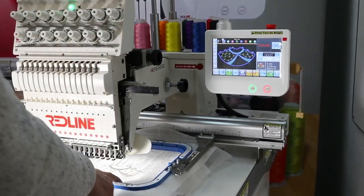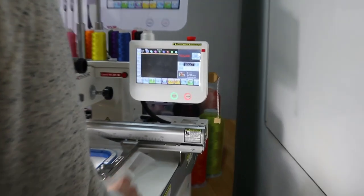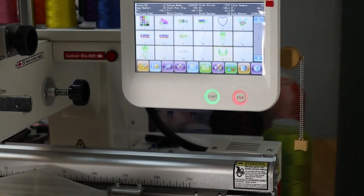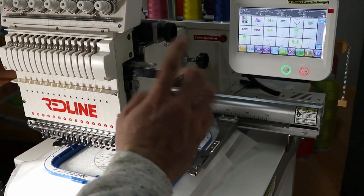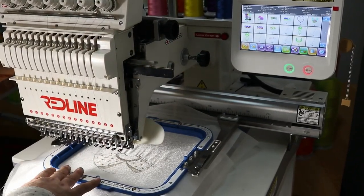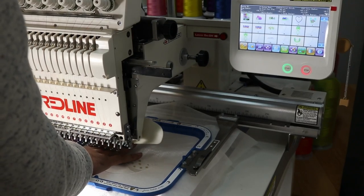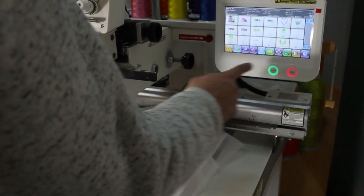After I have this piece stitched out, I take it off from the screen and choose the wings next — I want to get those placed on our actual hoop. You can put all four of the items we're going to be stitching in this entire Mighty Hoop. I'm going to put the wings up here and then the two heads up in this corner.